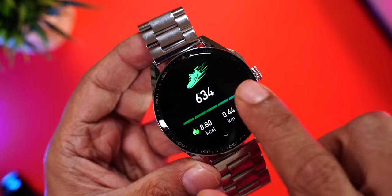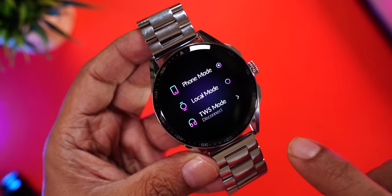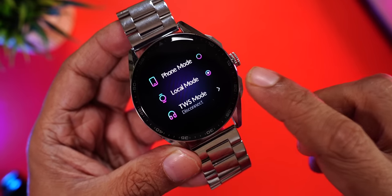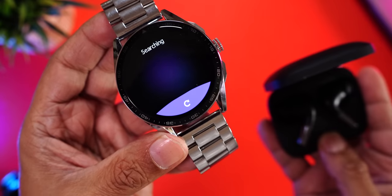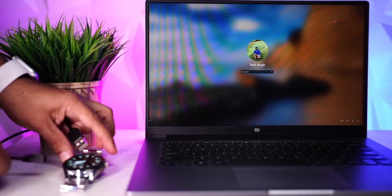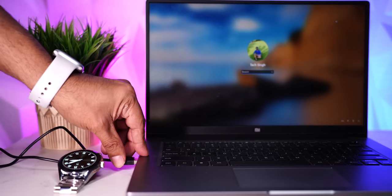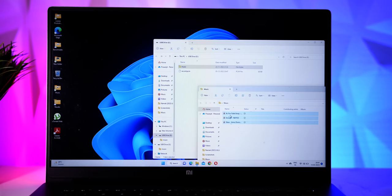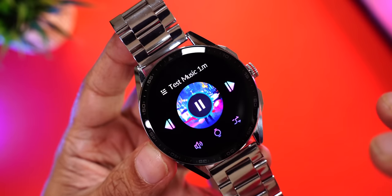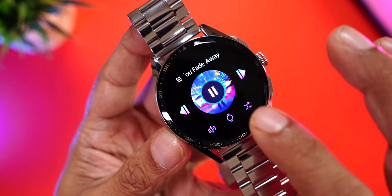The watch comes with 4GB built-in storage where you can save over 300 songs — very handy when you want to work out without carrying your phone. In local mode you'll find pre-installed music; simply press play. You can also connect TWS earphones by going to TWS mode, putting them in pairing mode, and searching — for example, OnePlus Buds 2 Pro connected instantly. To copy music, connect the charging cable to the watch and plug the USB side into a laptop; a drive will be detected and you simply drag and drop MP3 files. The process is quick, and music can then be played through the watch speaker or Bluetooth earphones.